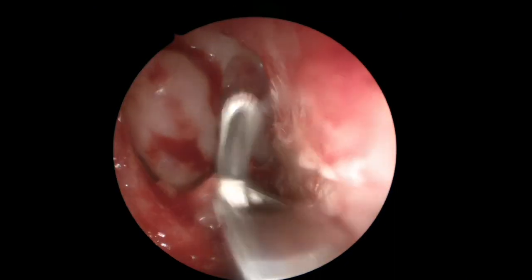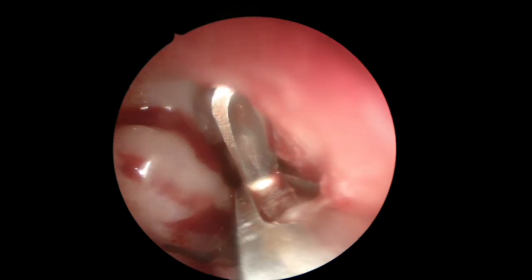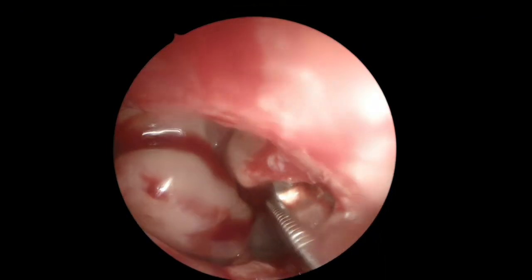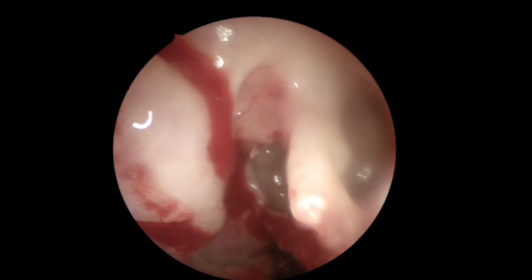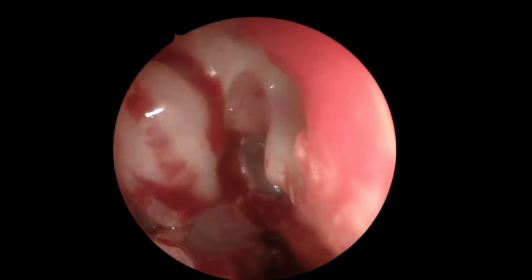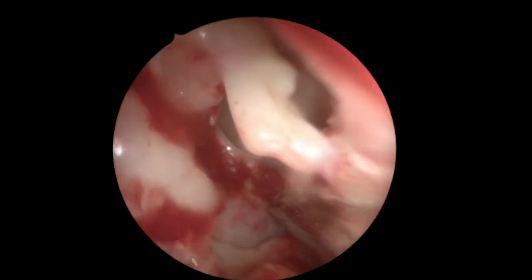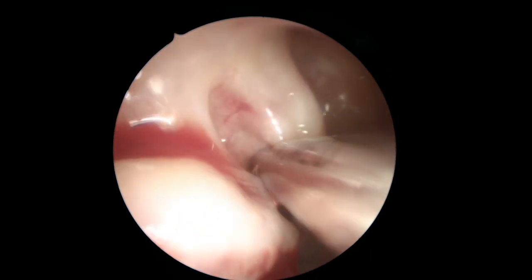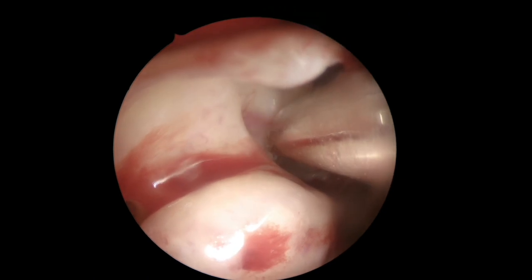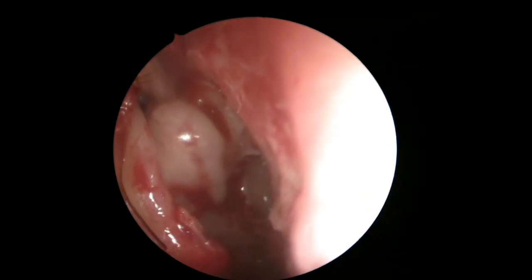Remember that the posterior wall of the maxillary sinus is a very important landmark because it's one of the landmarks that doesn't change throughout your surgery. You will use it to find many structures. Another landmark I like to expose constantly is the posterior table of the frontal sinus. If you take all the fronto-ethmoidal cells and expose the lamina papyracea and open a Draf 2A to the frontal sinus, you will see the posterior table of the frontal sinus all the time.